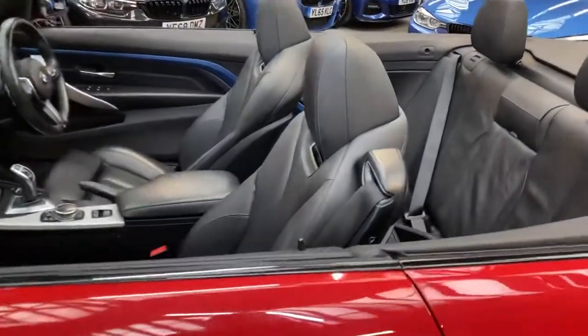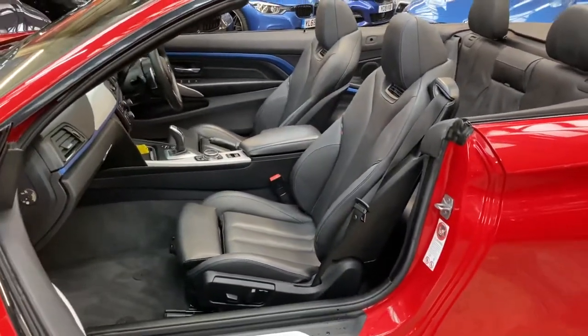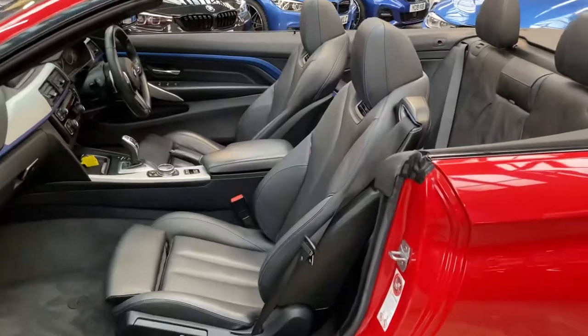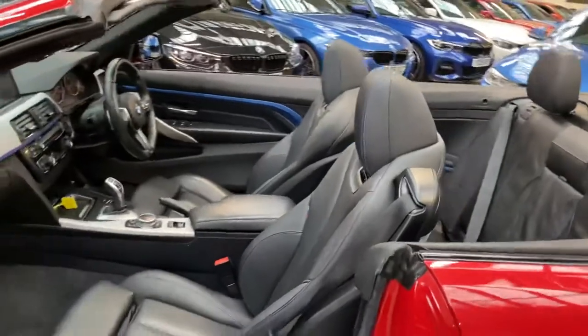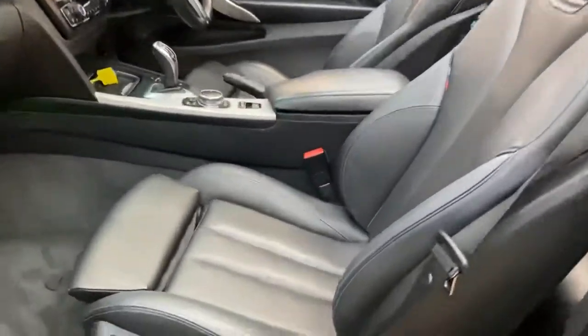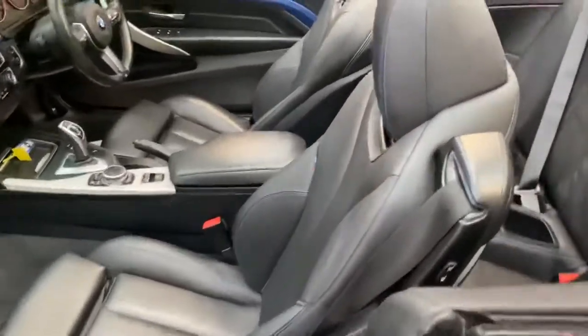Another nice feature for this black Dakota leather is the M highlight option. The car also includes the convertible comfort package, which gives you the air collar system — something I'll touch upon in more detail shortly — heated seats, and a heated M Sport steering wheel.